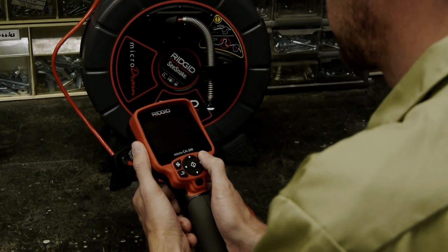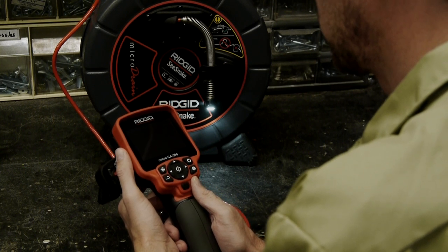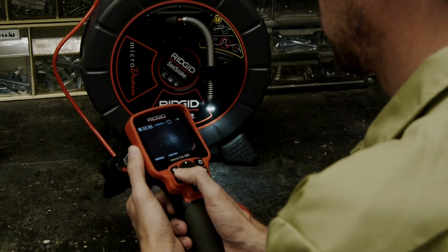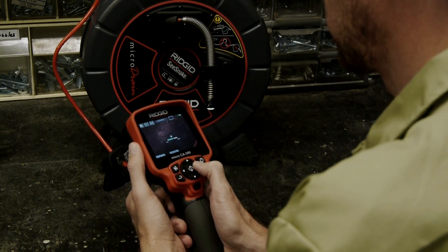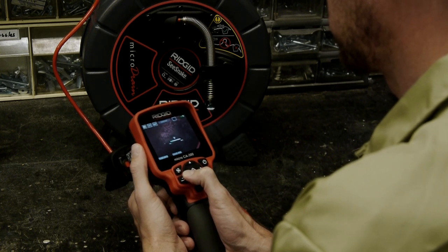We've taken a quick look at our camera reels, seen how they connect to the Rigid Micro CA300 and Seasnake monitors, and powered them up and explored their features and operation. Next, we're going to take a look at using these units in the field — we'll look at some different setup options and give you some tips for pushing each type of cable.